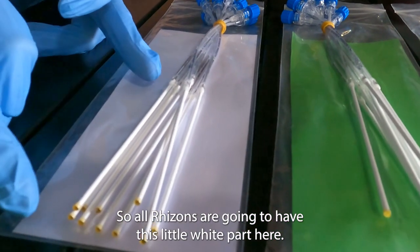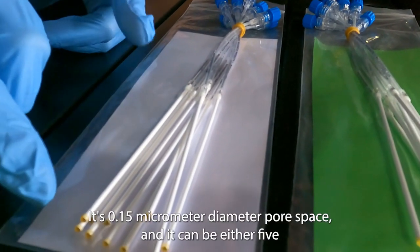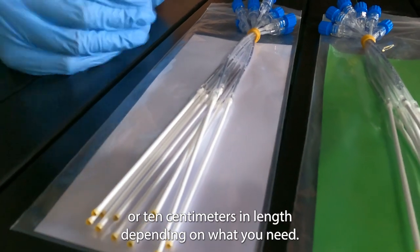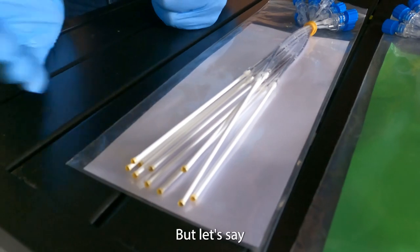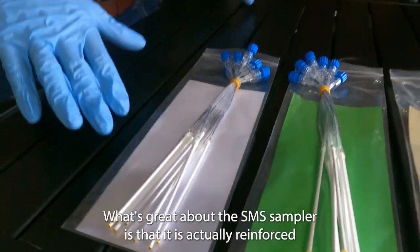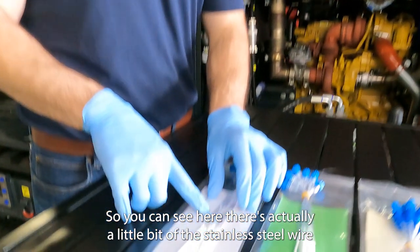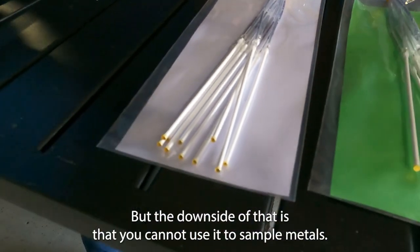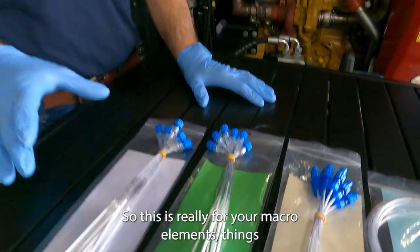All rhizons are going to have this little white part here — this is a porous sample rod effectively. It's 0.15 micrometer diameter pore space and it can be either 5 or 10 centimeters in length depending on what you need. The longer ones let you get more volume quickly, but for a small pot or chamber you'll need the 5 centimeter. What's great about the SMS samplers is that they are reinforced with stainless steel wire, which makes them pretty robust, but the downside is that you cannot use them to sample metals — so this is really for your macro elements.